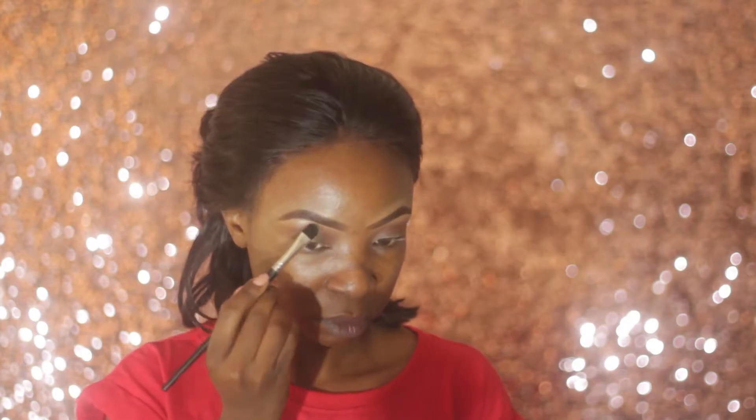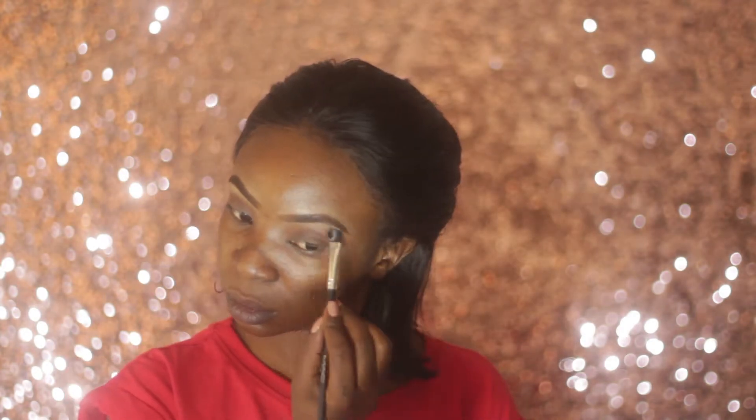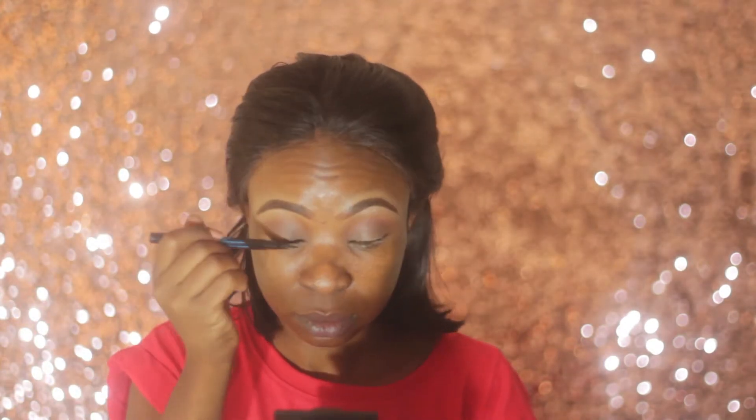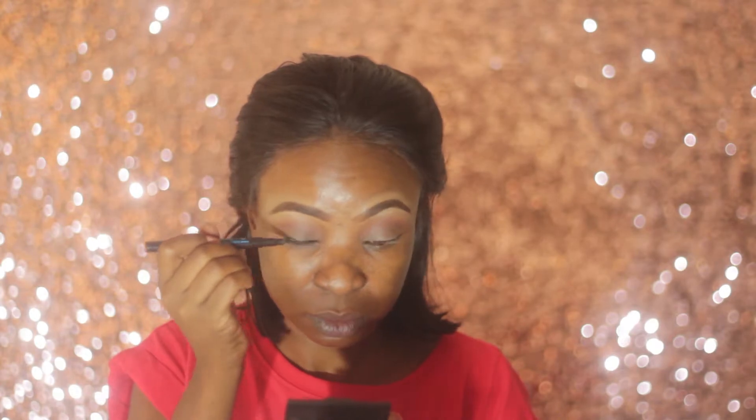To highlight my brow bone I'm using the bottom right shimmer shade from my California Raw palette. Then I'm adding a wing using my Essence Eyeliner Pen — the waterproof one.